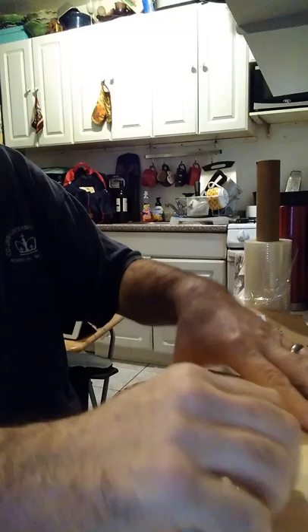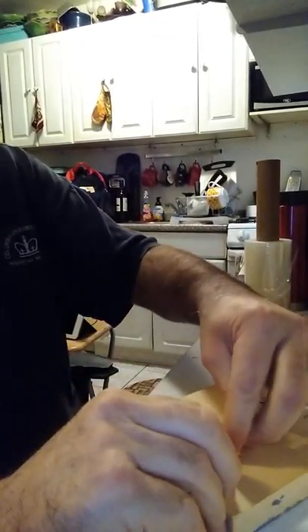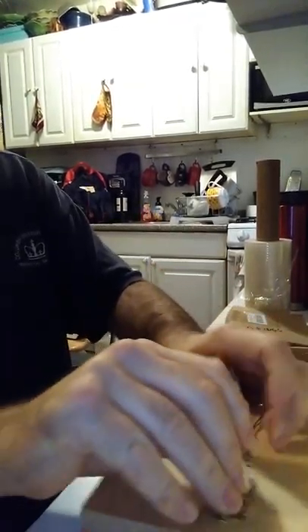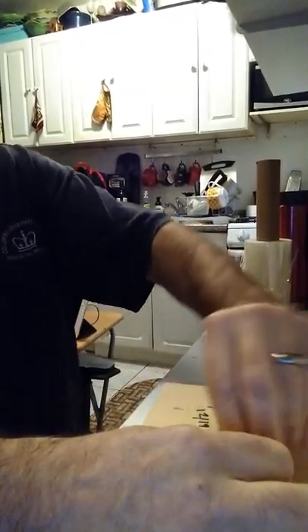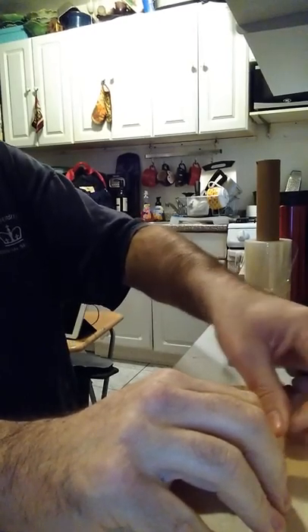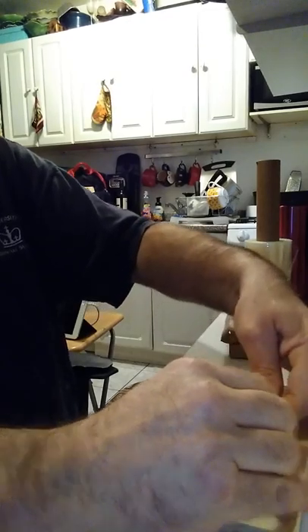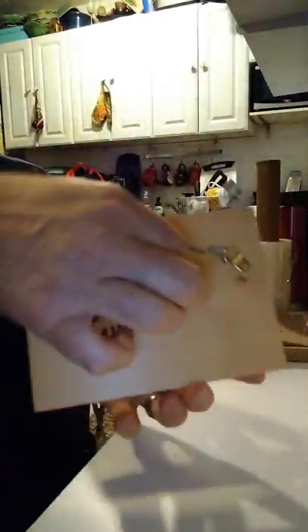A lot of times you can just take one end and twist it around the other wire until it gets going, and then you'll feel there'll be a natural rhythm — twisting, twisting, twisting — until it's all nice and twisted and doubled up. That's going to stay on the wall for a long time. Put it through, bring it back, and just twist the excess around, and then you've got a hook for the back.